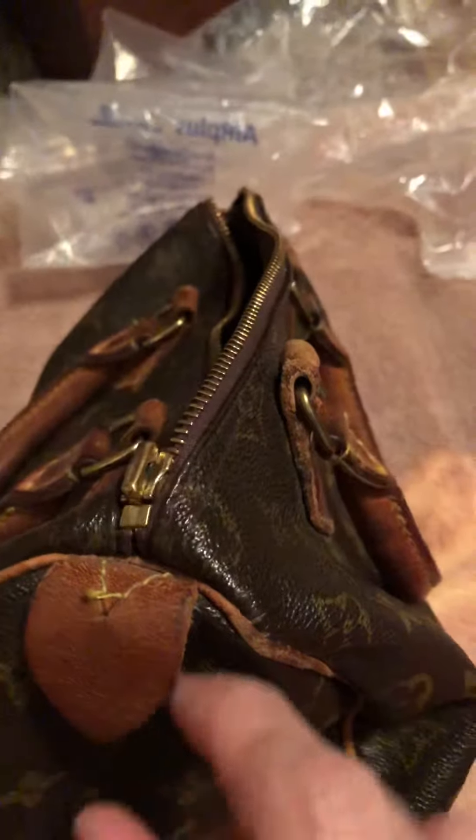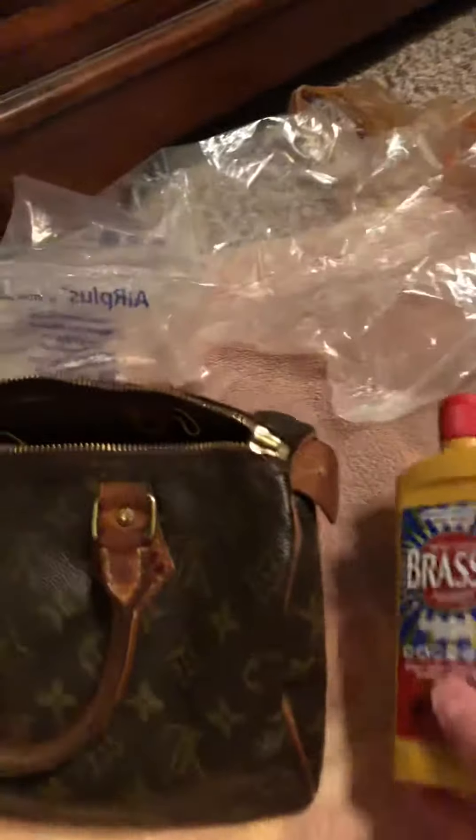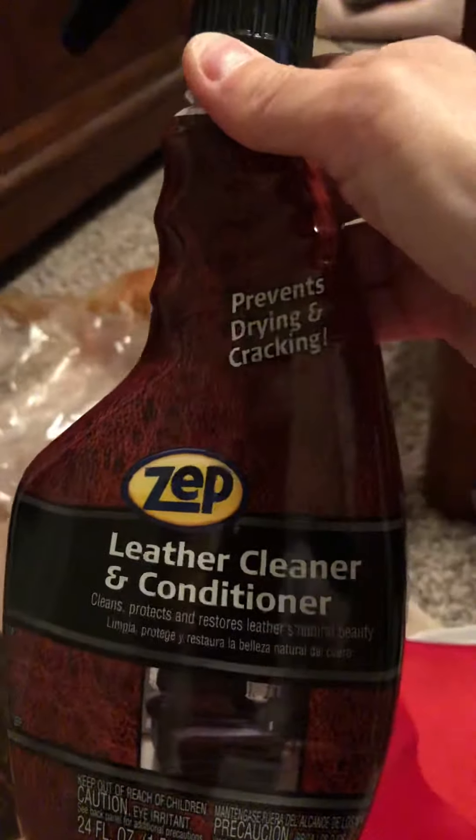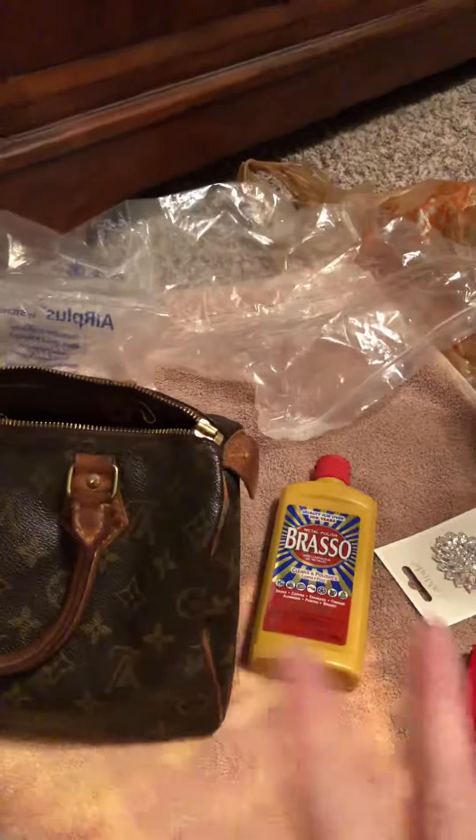I got some Brasso for the brass part to clean that up, and then I got this product called Zep — I got both of these over at Home Depot. That's what I'm going to clean it with to make it look pretty.